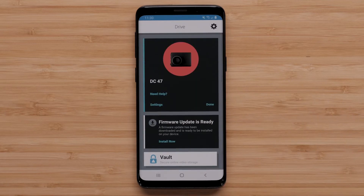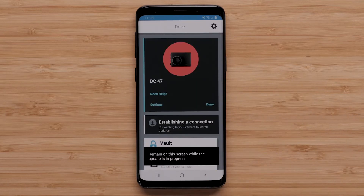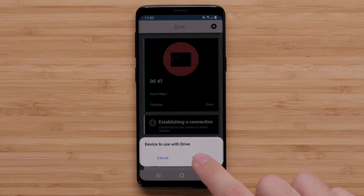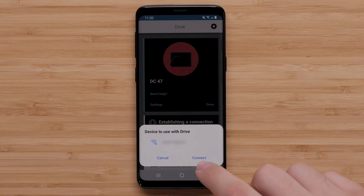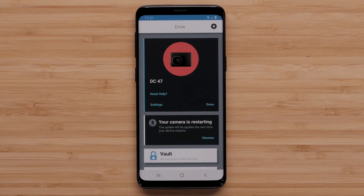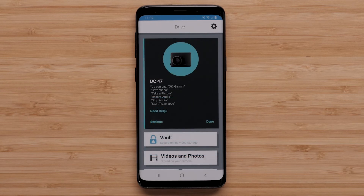Finally, select Install Now and the update will begin. Select Connect if given the option. Once the update is complete, your camera will restart and reconnect to the Garmin Drive app.